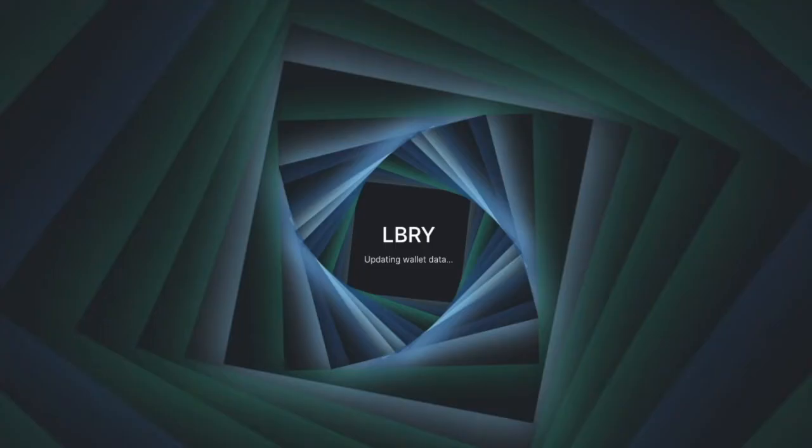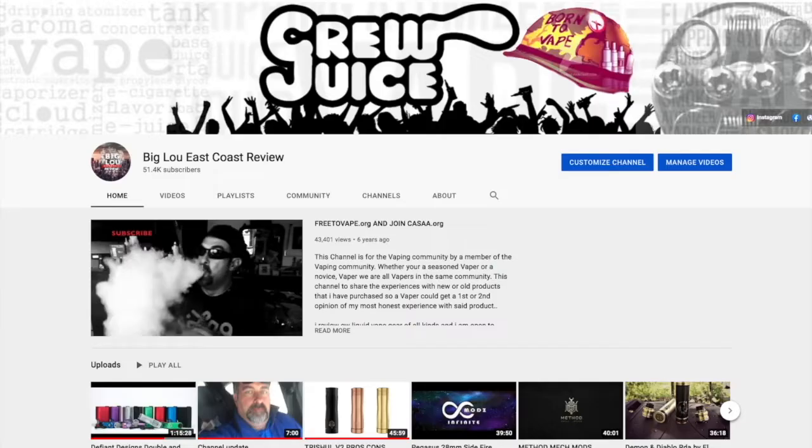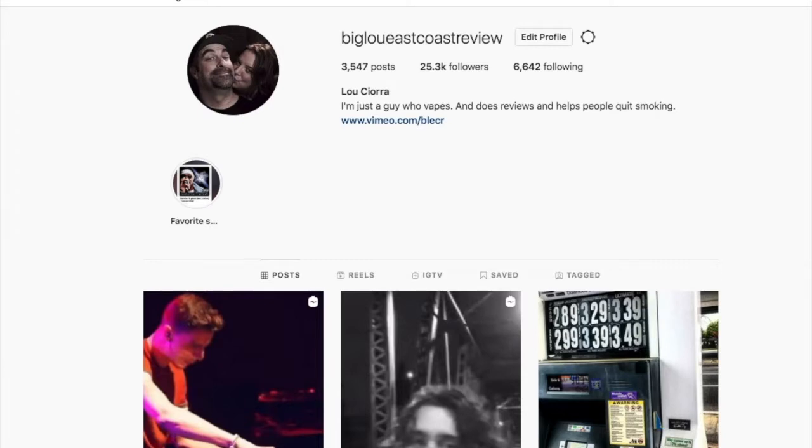What up, YouTube? It's Coach Review back here with another review, and today we're going to be doing a little review, an unboxing session, and a little tutorial for those of you who are looking to become content creators, whether it's on Vimeo, YouTube, Instagram, or wherever.